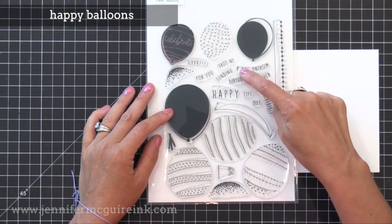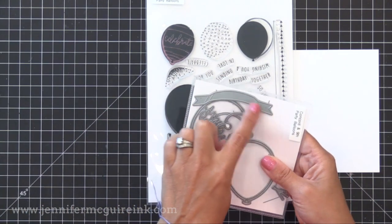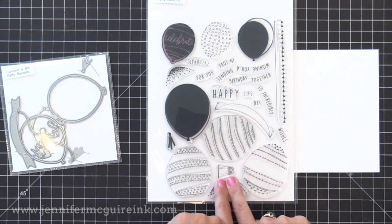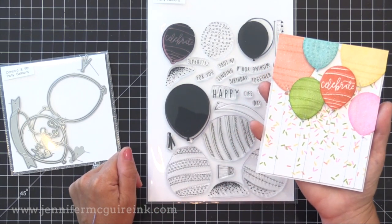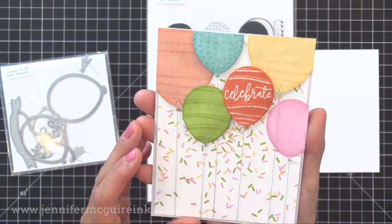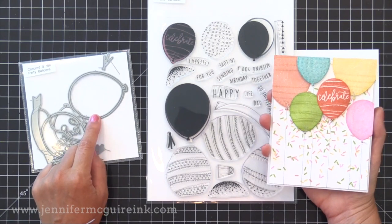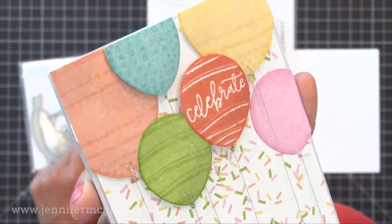Next we have the Happy Balloon stamp set — a six-by-eight set with large images. There are lots of sentiments that fit on the banner stamp or on the banner in the coordinating die set. There are different strings you can hang from the balloon, and even a little hot air balloon element so you can make helium balloons or hot air balloons. There are solid balloons to stamp in solid colors with little doodles to stamp on top, and we're going to use that die set to create a shaker window in just a moment.